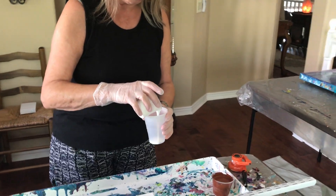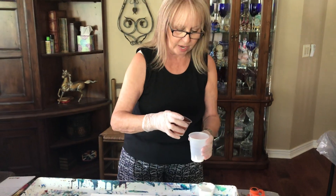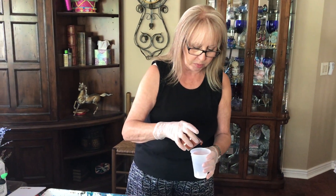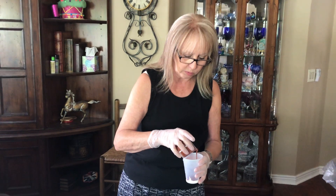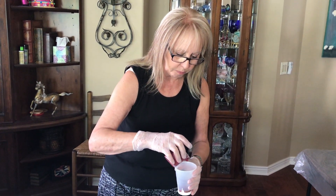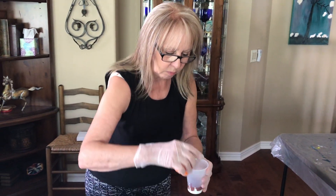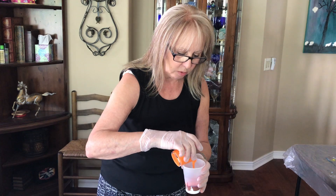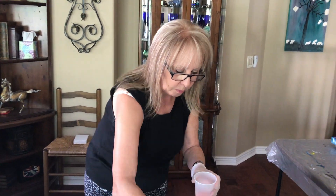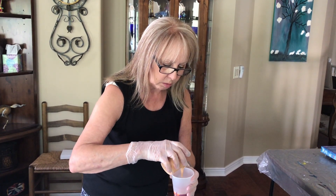So I'm going to layer these now. White's going to be on the bottom. I can't wait to see what kind of cell action I get. This is my Burnt Sienna. My Burgundy. Metallic Orange. These are some of my new colors that I got. This deep gold.